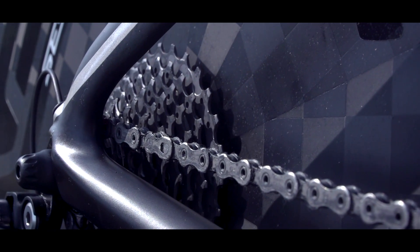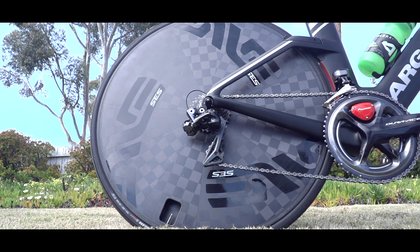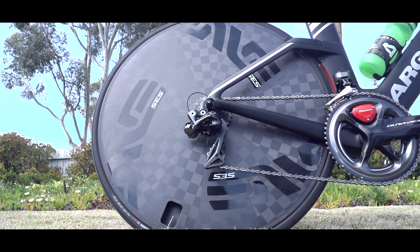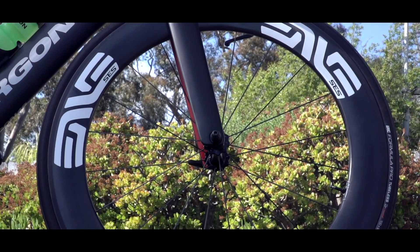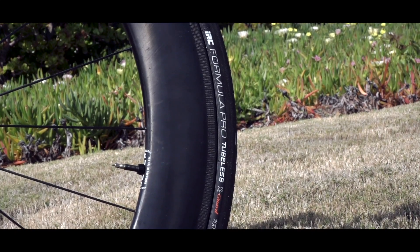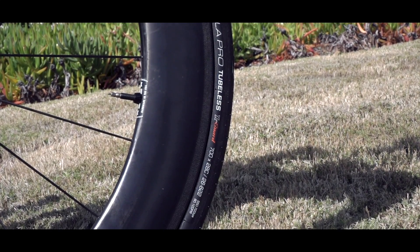Let's have a look at the wheels — a stunning set of Envy wheels on the bike. The rear is the SES Envy disc, which is the first time I've seen one of these — a rather nice looking bit of kit. The front wheel is the Envy SES 7.8. On those rims, Heather is running IRC Formula Pro tubeless tires in 28 millimeter front and back.